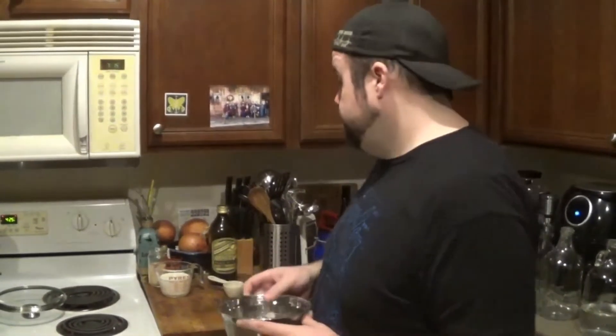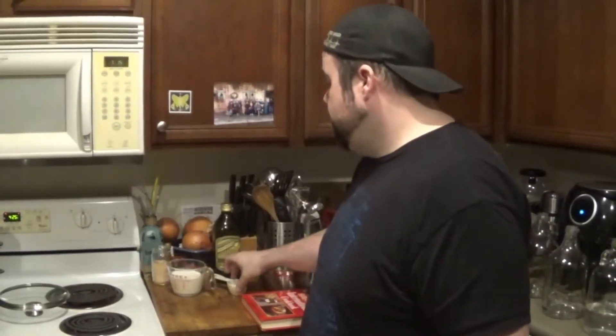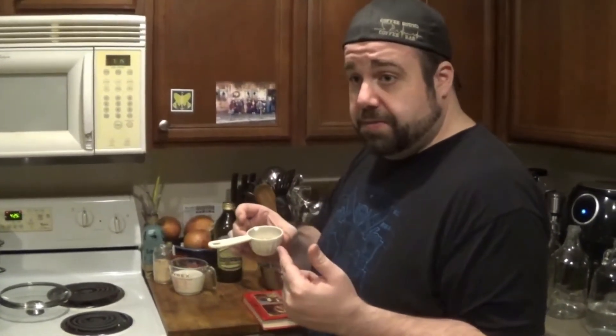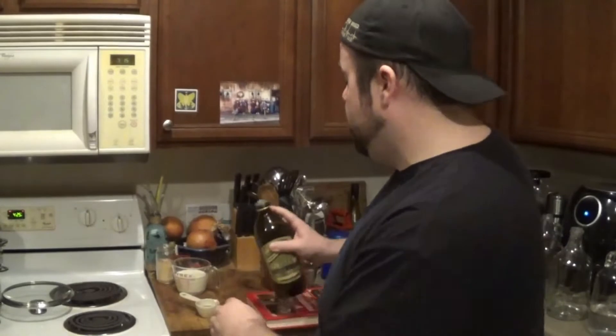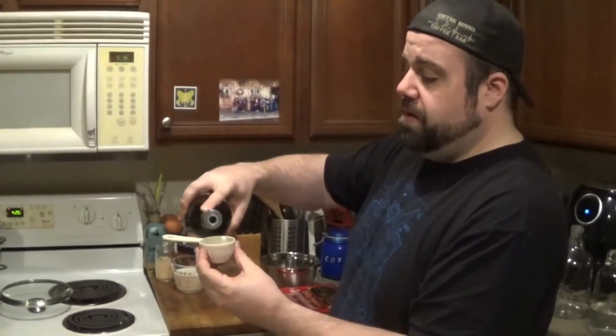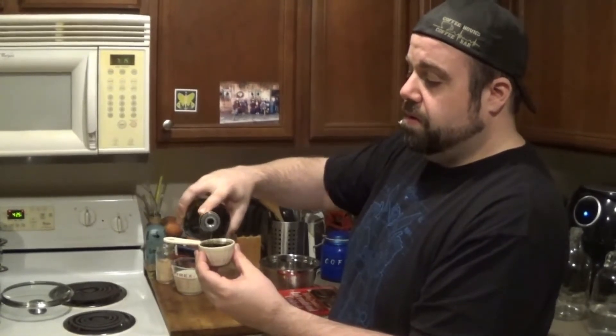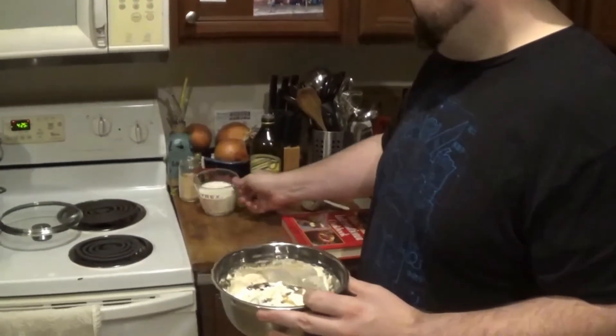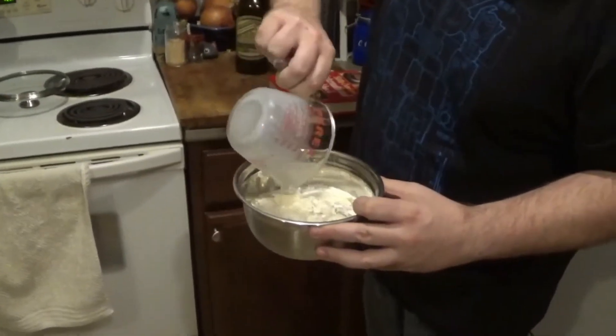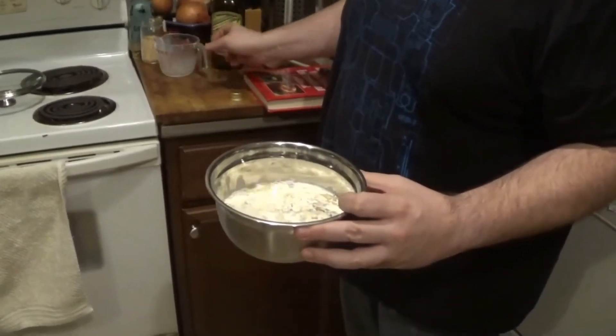Let's look at the ingredients to make our vegetarian Yorkshire pudding. You're going to need one cup of flour, one cup of milk, three tablespoons of Bragg's amino acids — and we're going to make that into a full quarter cup by topping the rest off. Take the liquid ingredients and add them into the bowl, then mix with the hand mixer until it's nice and smooth.